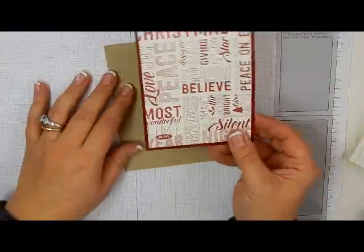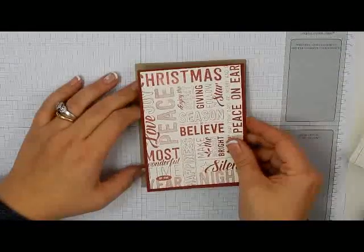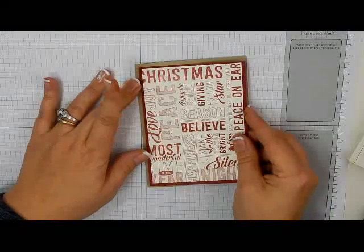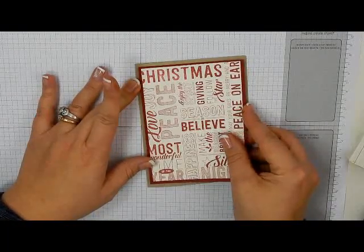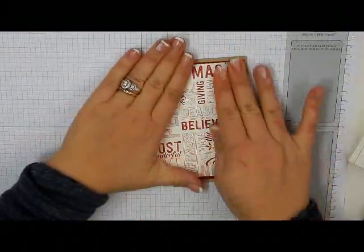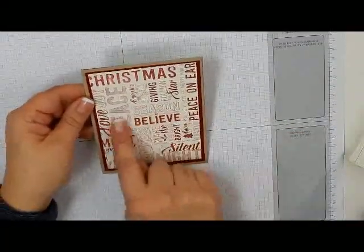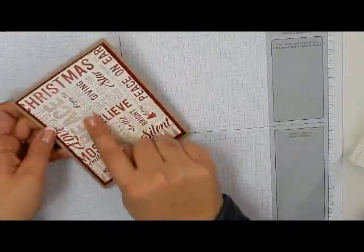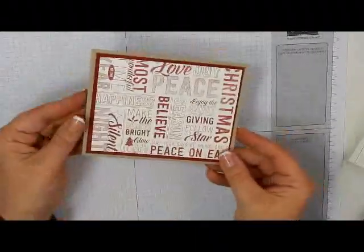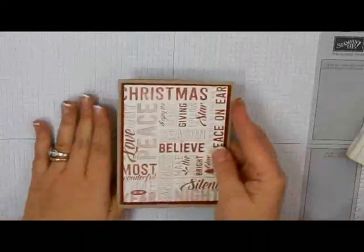Now you want to look at this and see — you obviously don't want it to be upside down when you put it on. Make sure that you've got your writing in the right direction. I'm keeping mine up and down, so I want to make sure that, for instance, 'the season to believe' is going up right and 'Christmas' is going in the right direction. But I could also do it the other way as well and it would look just fine.